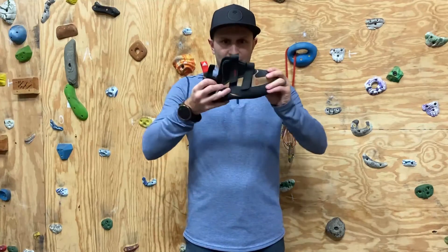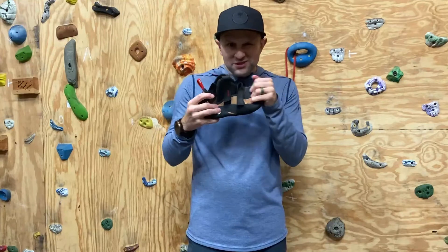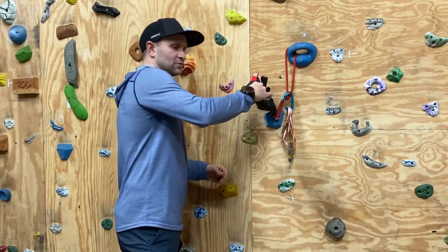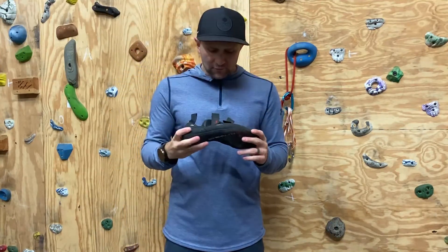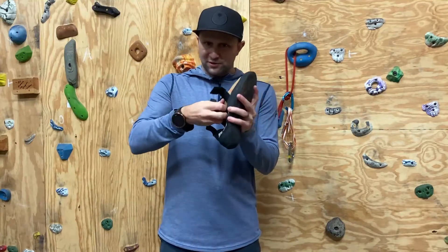I like how stiff they are. They're not like crazy stiff — probably medium stiffness. They're not super bendy, but at the same time they're not so stiff that your feet hurt. I chose to get them with the Velcro just because it's super simple to put them on and off.